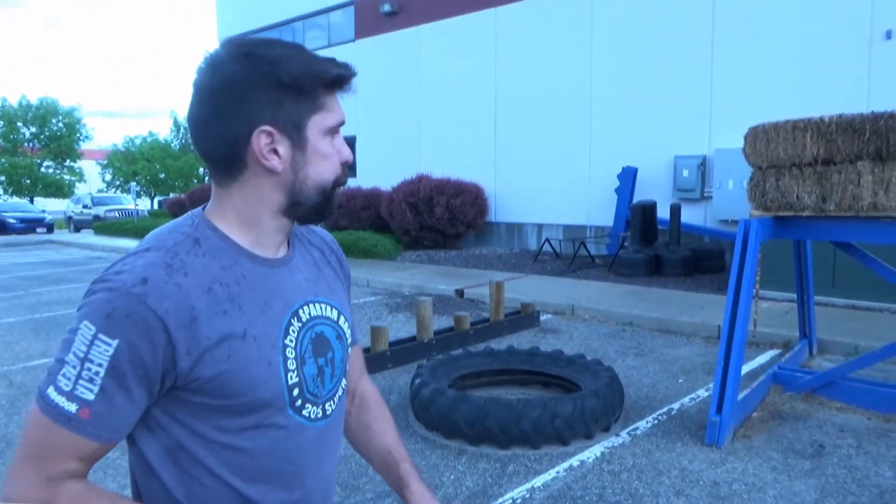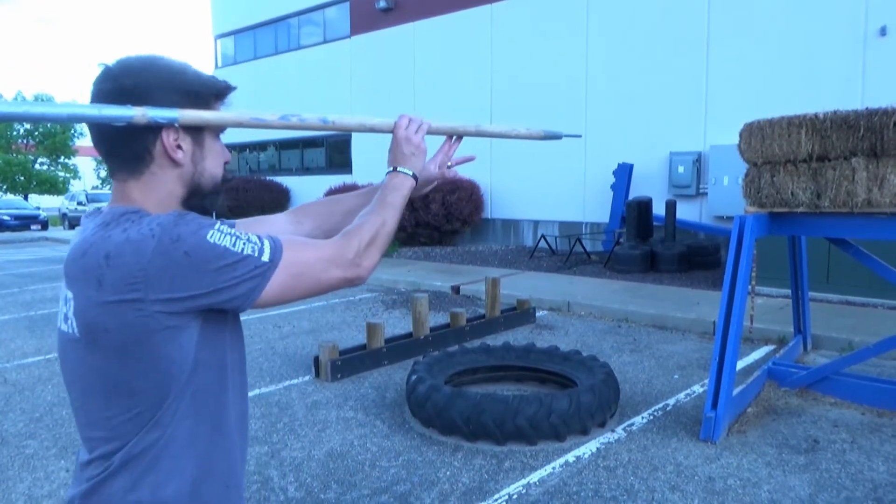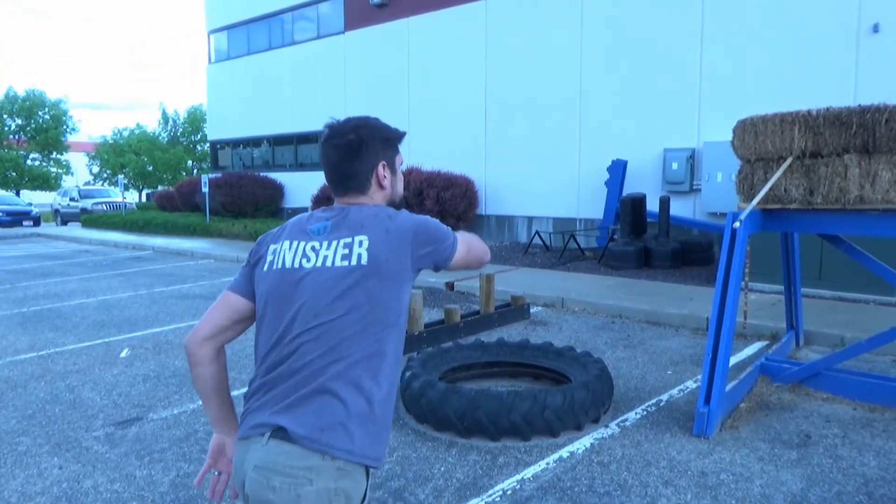Now I'm about 16 feet away. At that range, if I've got some problems — like the tip is going down, the tip is going up, I'm going sideways, I don't have enough power — I'm going to stay at that range and continue practicing over and over again. In fact, I might actually move up a foot or two and practice. That way you can have success. If you don't have success with the spear throw, you're never going to get it. You've got to have some success.